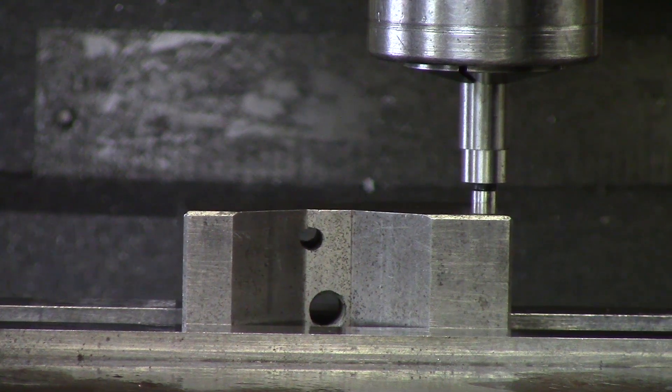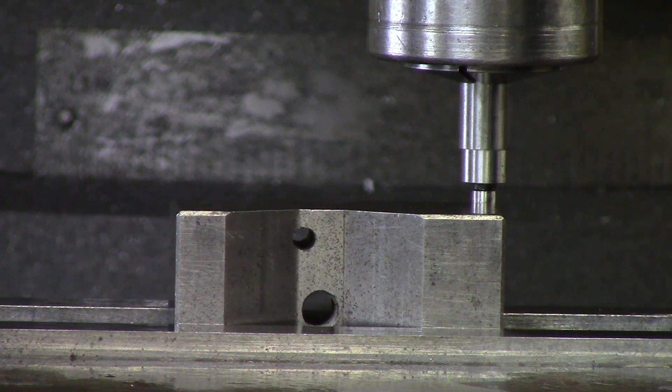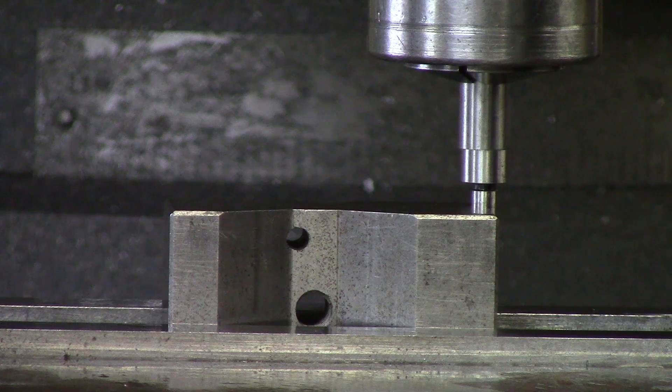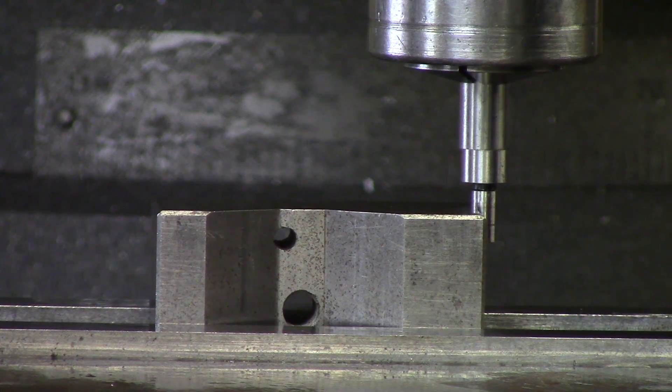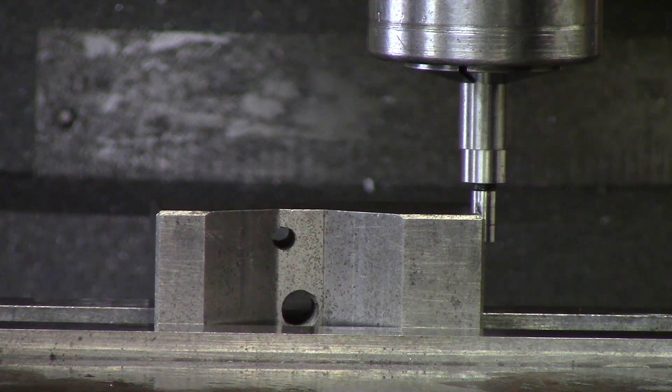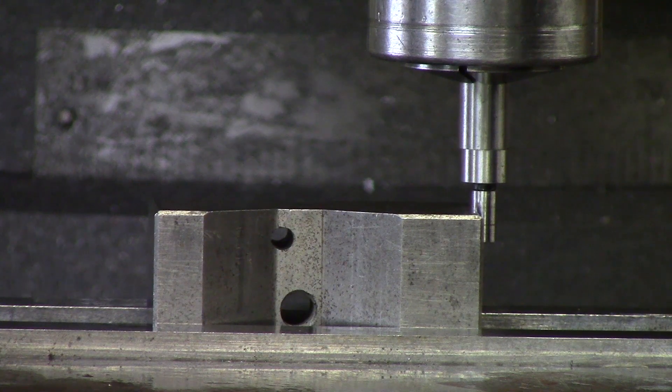Now I am going to zero in X until my digital readout reads zero. If I go past my zero I need to back off and try again, because your table has something called slack. If you go past it two thou, don't just turn back to zero — back off at least 100 to 200 thou and come back to zero the same direction every time, to get the slack out of the table.